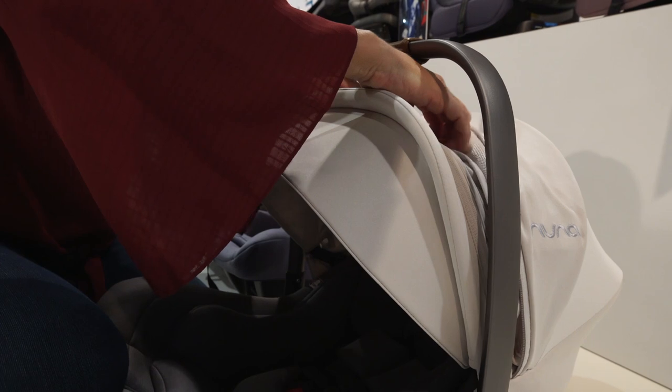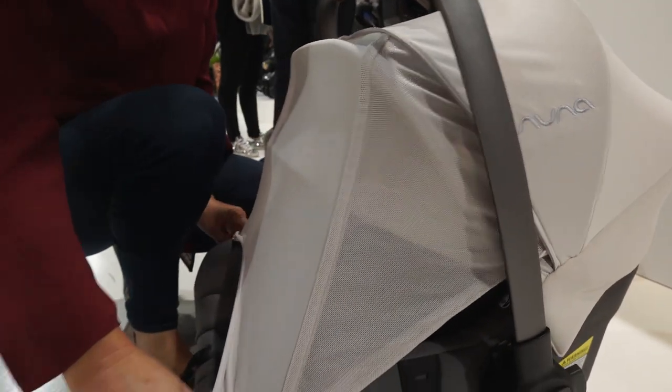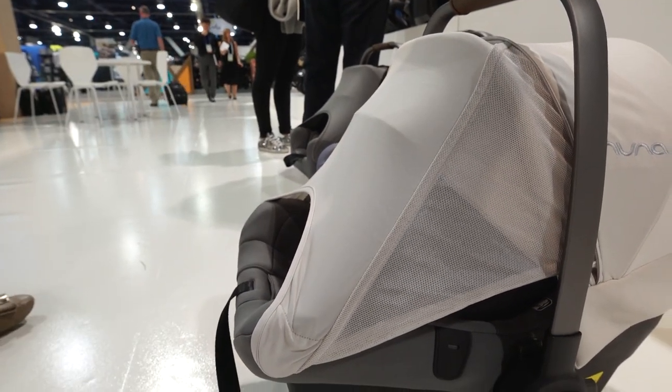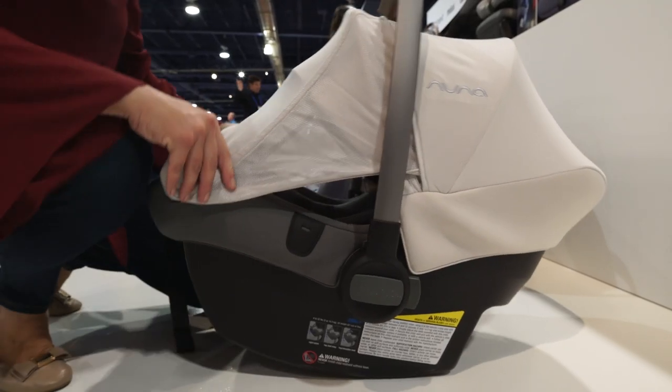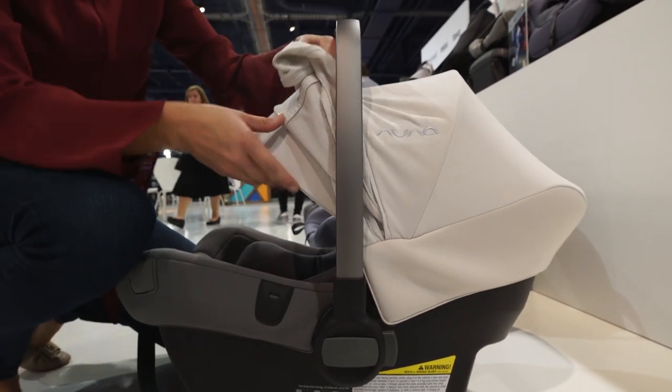Another easy feature of the Pippa and Lite LX versions is the Dream Drape. Instead of placing a blanket over your car seat, which isn't always safe, you can extend the drape over the seat and attach it with magnets. The Dream Drape zips inside of the canopy when not in use.